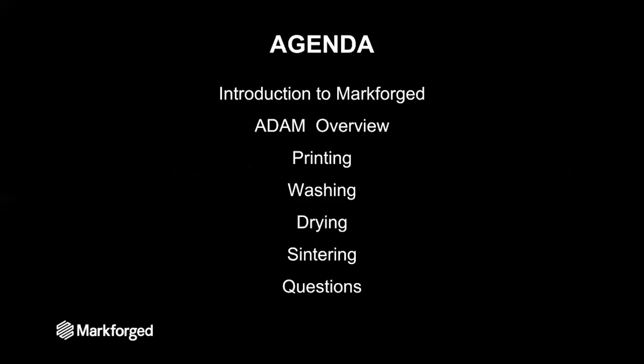On the agenda first is an introduction to Markforged, after which we will jump right in to an overview of the ADAM process. After which we will step through each part of the process — printing, washing, drying, and sintering — after which we'll address any questions.